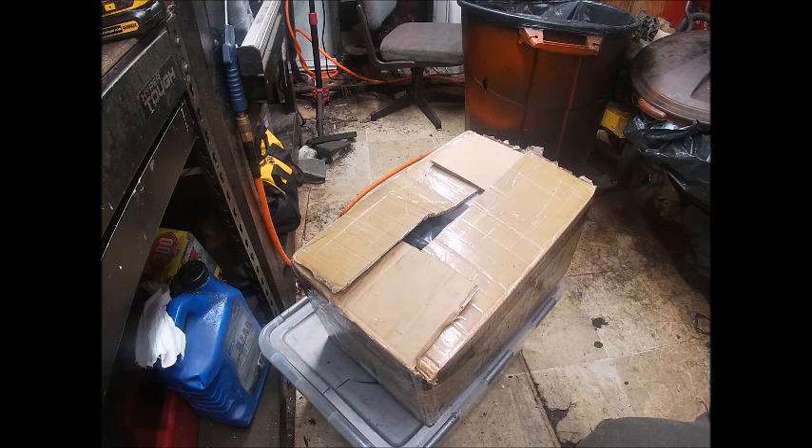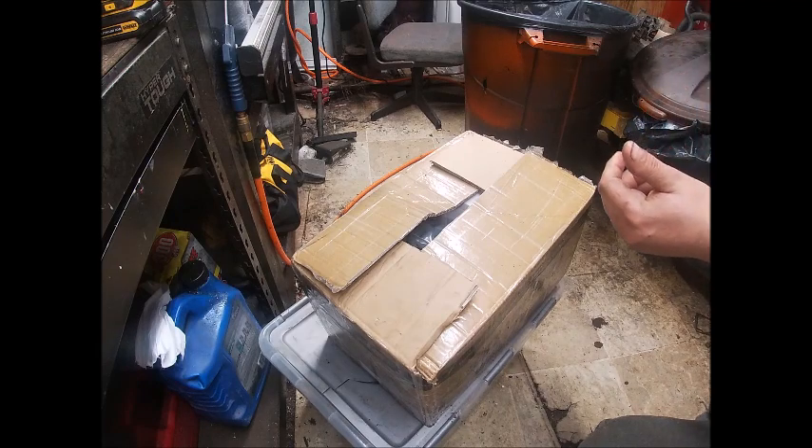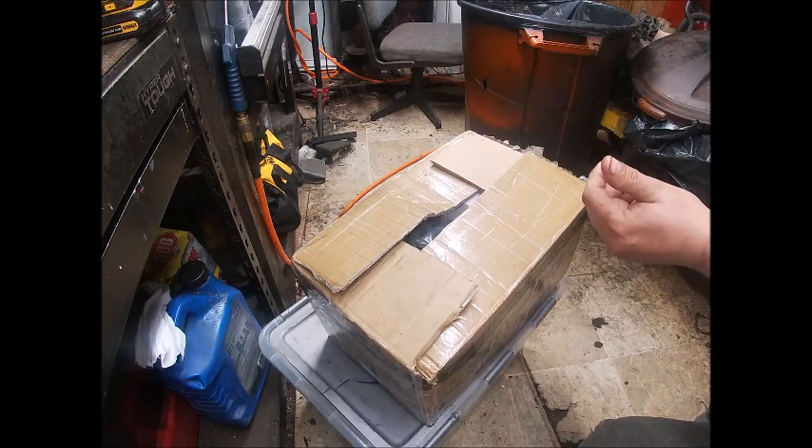Kind of sad that it's sat under my bench that long. I put three kits together in a row and just kind of got burned on doing kits and had a lot of other projects. Honestly, I'd kind of forgot about it for a little bit, but I'm going to try to get on it next week and put it together.